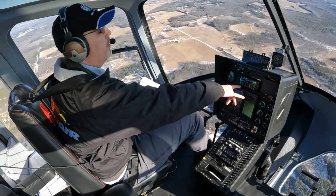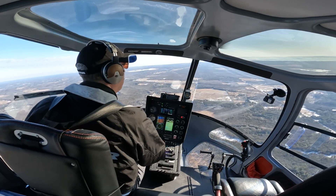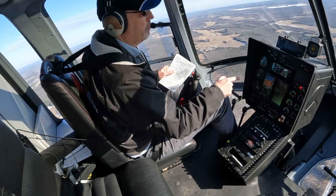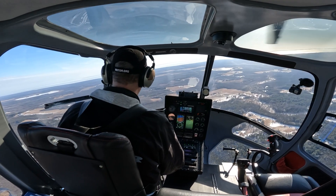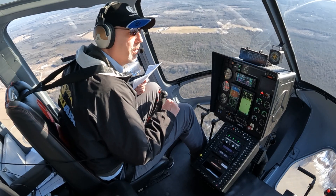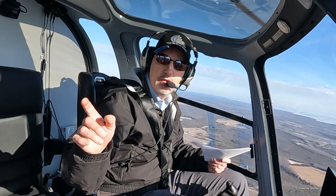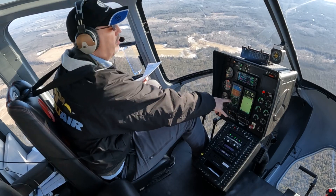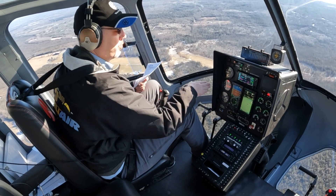We are coming up on the initial approach fix for the RNAV 21 here at Menominee. You can see the helicopter is turning us onto course, taking roll-steering commands from the Garmin, and the autopilot is going to fly right down the course. It's a fairly bumpy day and we actually have a 30-knot crosswind from the right — from the south. You can see how much crab angle we have in the HSI and the autopilot is keeping us right on course.